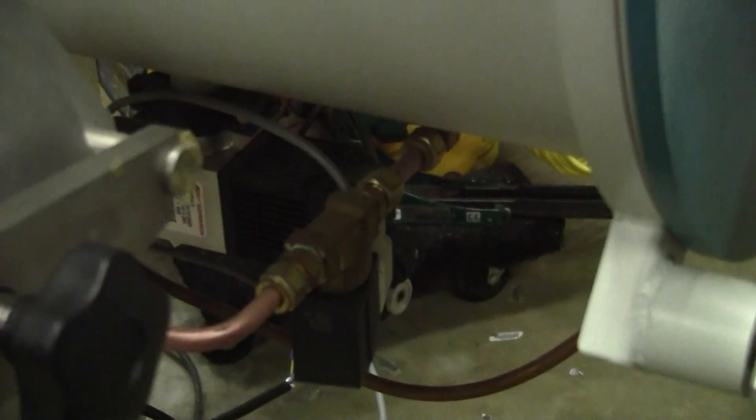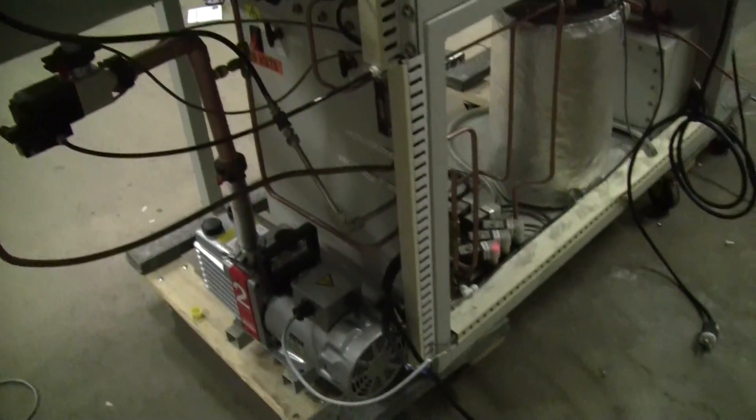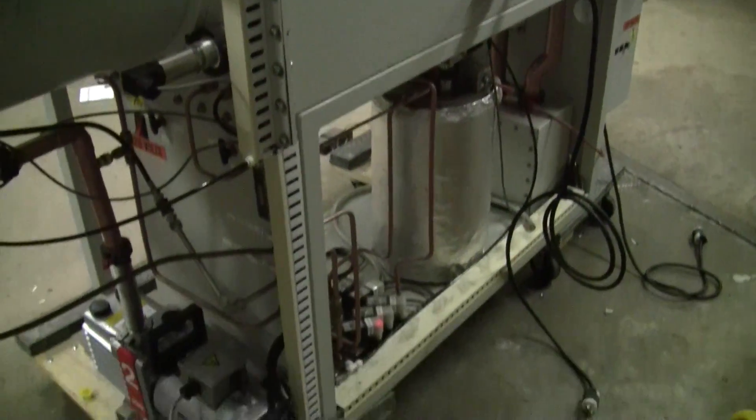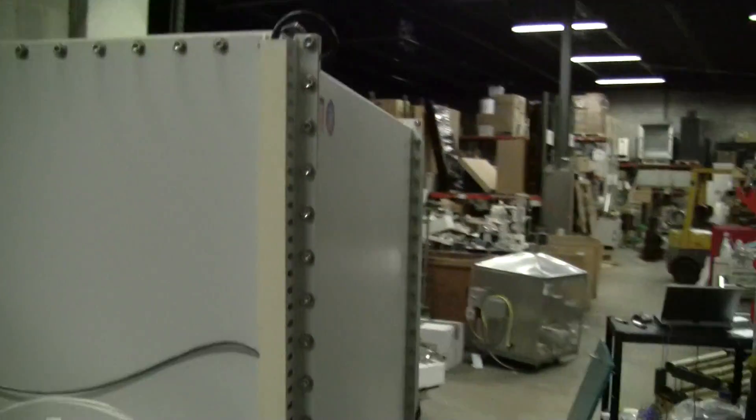You can hear the vacuum pump running. Take a look at the rear of the unit. This unit is not on wheels. The refrigeration system also works.